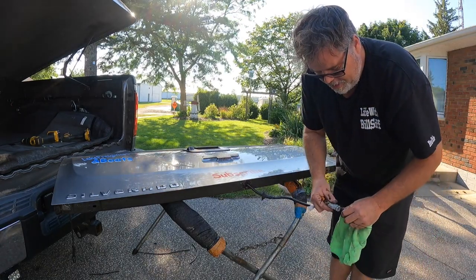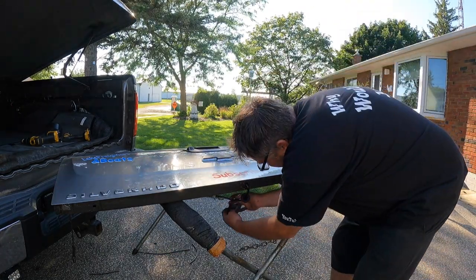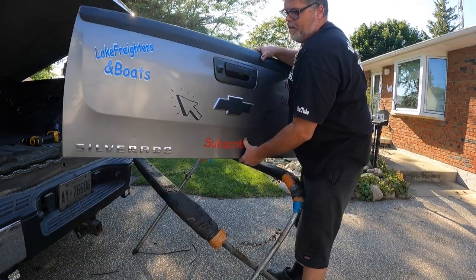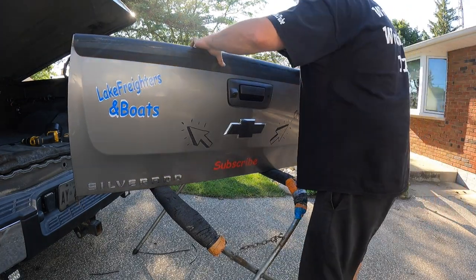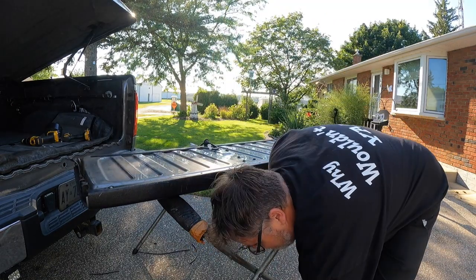Now we'll put some never-seize in there so it'll never seize again. This stuff's messy but it helps prevent rusting. There we go. Grommet's in - pretty slick. Give that a quick wipe off. Now we can stick this wire on the side with some tape so it doesn't get in the way, and we'll flip the tailgate back over.